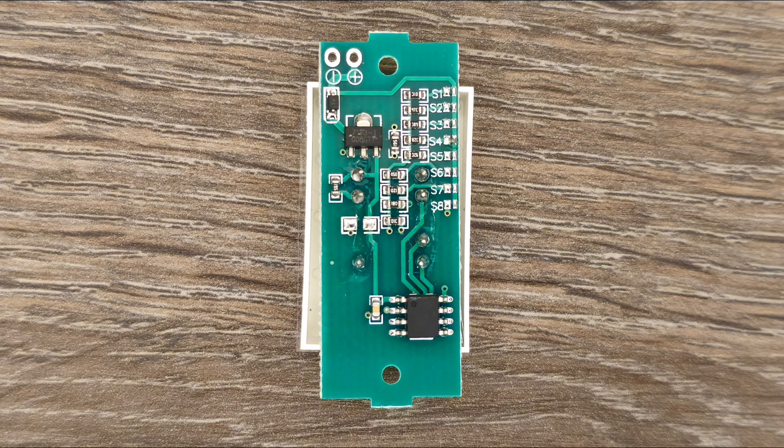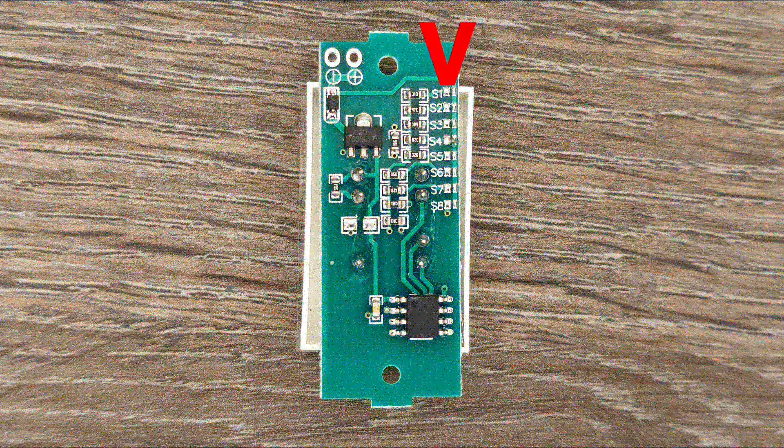Before moving on, I would like to add that the Lithium-Ion battery capacity indicator needs a tiny setting adjustment before it can be used. As you can see on the back of this component, there are 8 setting options. The battery indicator can show the capacity of up to 8 Lithium-Ion cells connected in series, but it needs to know exactly how many cells it is connected to. The way to let the indicator know is by soldering together two adjacent pads after a number corresponding to the number of cells in series. In my case, that number would be 4.